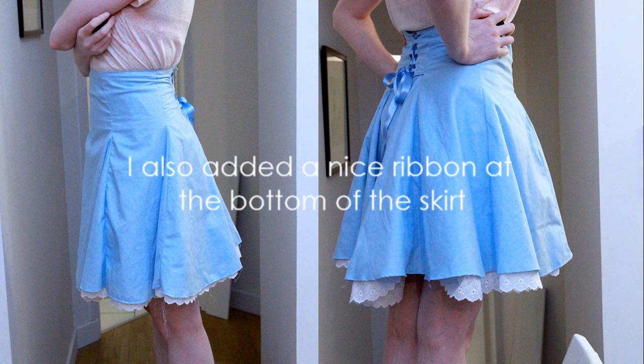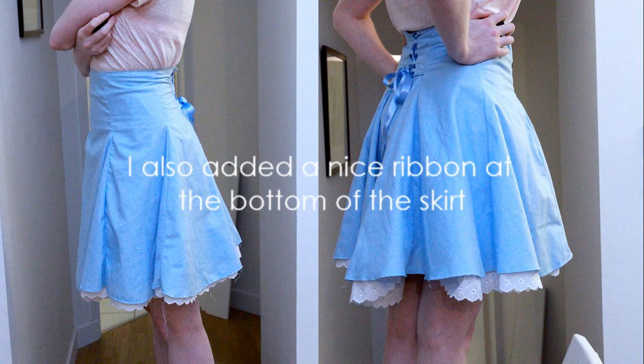This is what the skirt looks like. I did not have any pattern. I know it's not perfect but maybe it has helped you if you were looking to make one yourself. Bye bye!